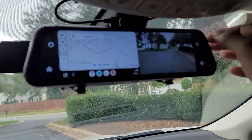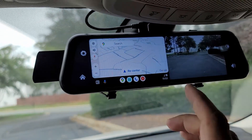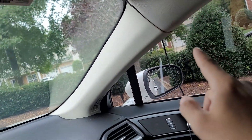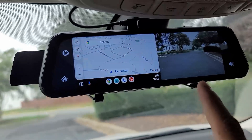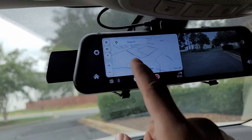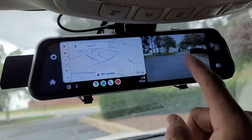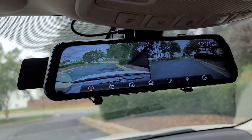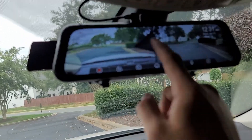Installation is done — super easy. You can hide all the cables around it and run them behind to install your cameras in the back. On the display you have your map, the reverse camera view, and with one click you can see both cameras — front and reverse — nice and easy.